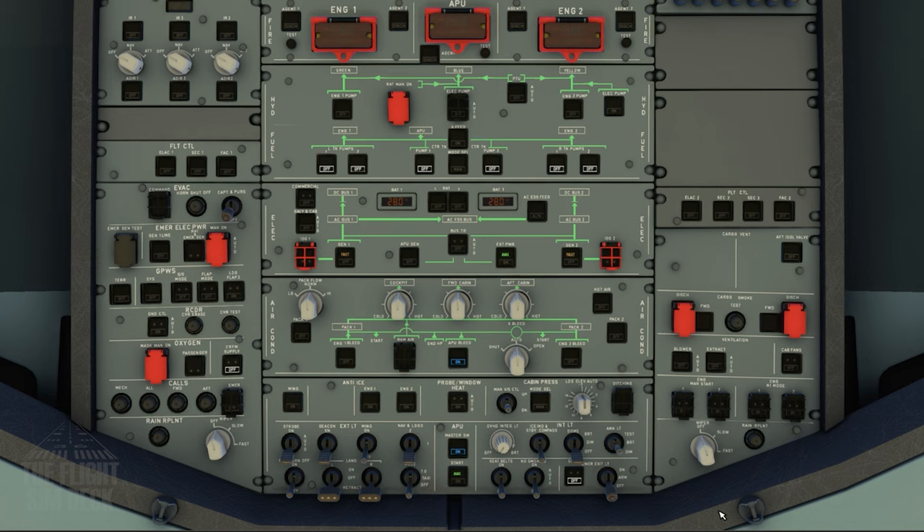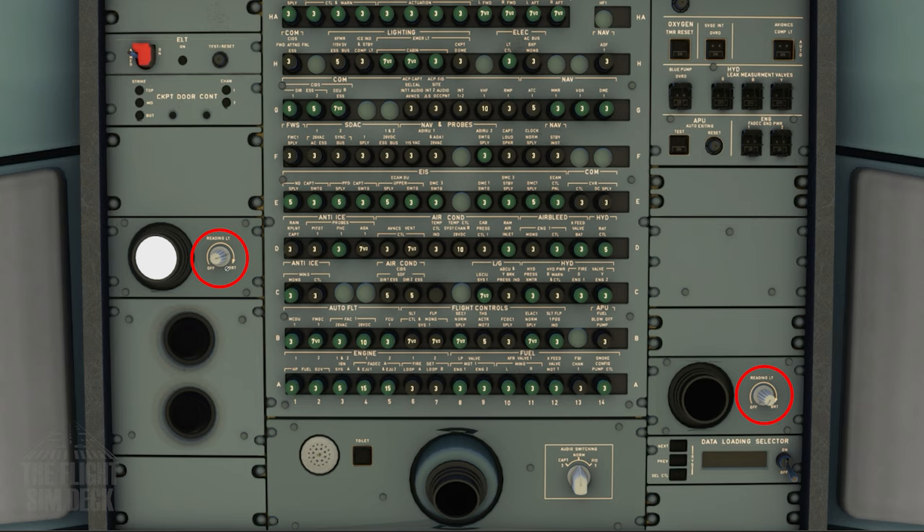When it's started, you can turn on the APU bleed. Now we're going to turn on the lights around the cockpit, starting with the overhead panel. The dome light is located here if needed. You also have two reading lights on the maintenance panel, one on the left and one on the right.